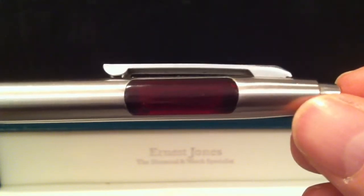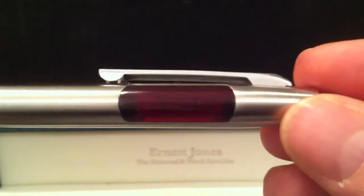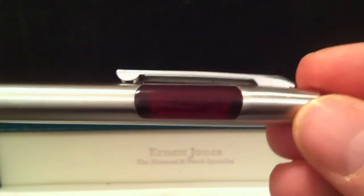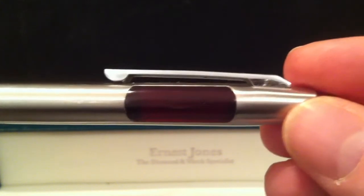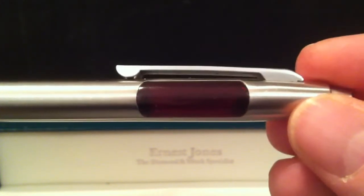Evening folks, and welcome to this demonstration of my Kent LED pen watch. Back in the 1970s, when digital modules became widely available, somebody thought it would be a good idea to put one into a pen — and this is the result.